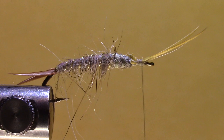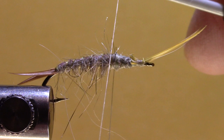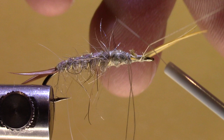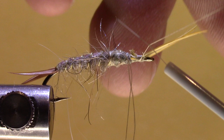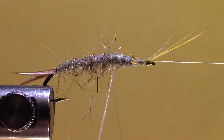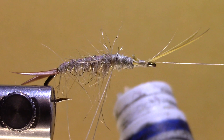We're going to come back to about the three quarter to one third mark and do a bit of a dubbing loop, then put another half hitch in. I'm just going to take a shepherd hook and catch that dubbing loop, then open it up. I'm going to take some dubbing wax and put a little dubbing wax on one side of that strand.